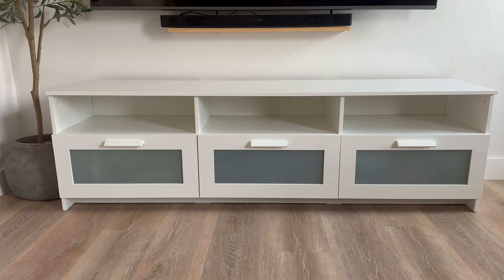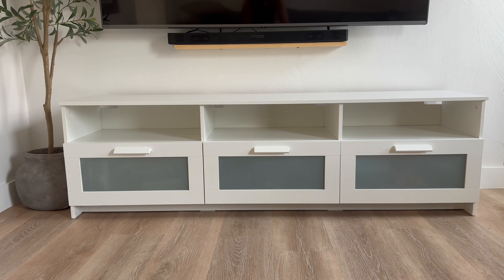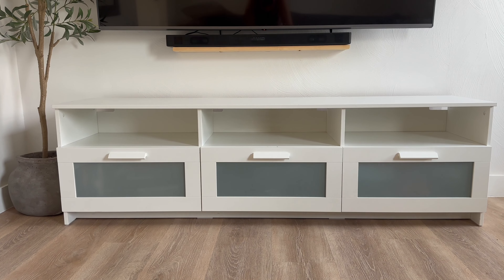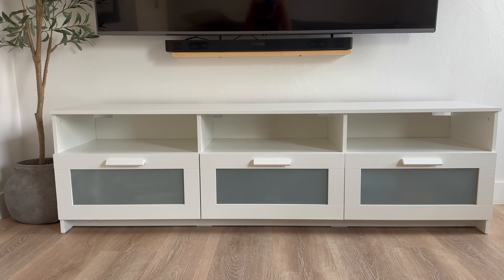For those of you who are new, my aesthetic is more so modern organic neutral earthy type of vibes. I love linen and all of that natural material, so if that is your vibe just keep on watching. Starting off with refreshing our entertainment center that sits right up under our TV in this room. We've had this for some years now - it's from IKEA but it does the trick and even comes with storage.